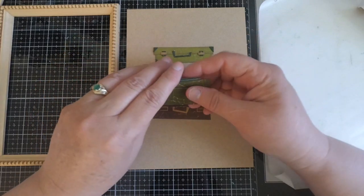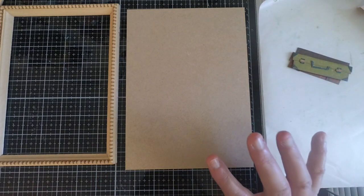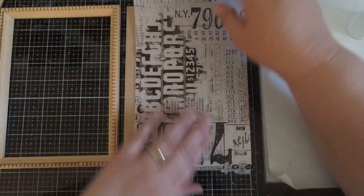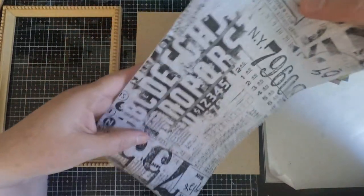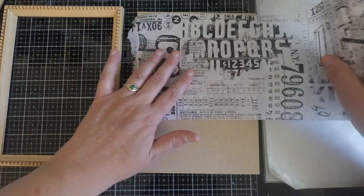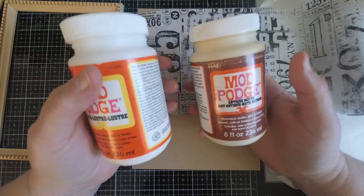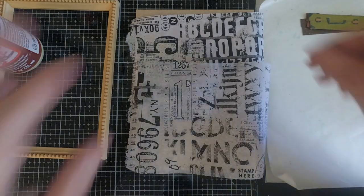I typically make some sort of black and white project every year because I love how classic it looks. I'm going to work with this collage paper which is black and white — it makes wonderful backgrounds, it's very busy and I love it. We're going to cover the whole surface. What I typically use is Mod Podge — I have the regular gloss luster Mod Podge and the antique matte. I'm going to use the antique matte today.